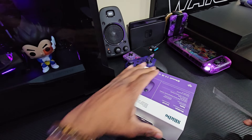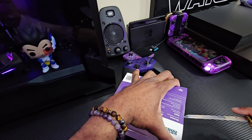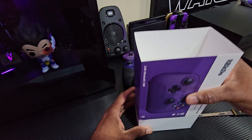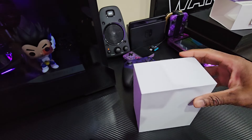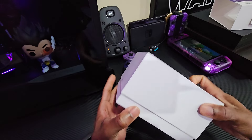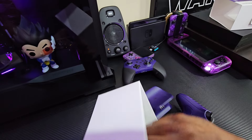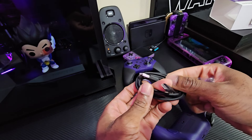Let's go ahead and start to open it up. I try to keep the boxes in pretty good shape just in case I have to return it, but I don't think I will since I got pretty good reviews from my buddy. It slides off like a plain white box. Inside the box there's a USB to USB Type-C cable.